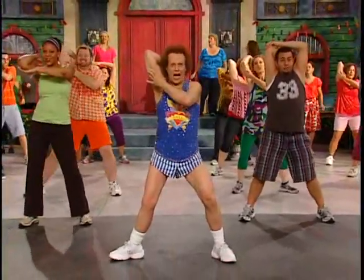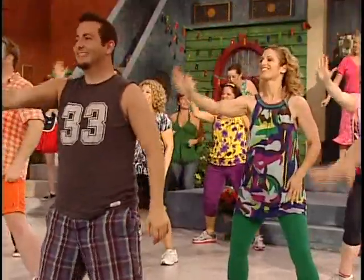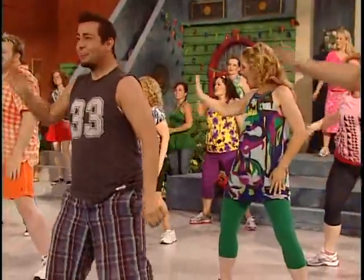One, two, you got it. Four, stretch it. Take it down. One, two, three, and four. Five, six, seven.